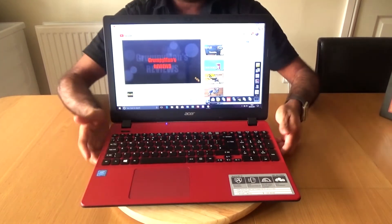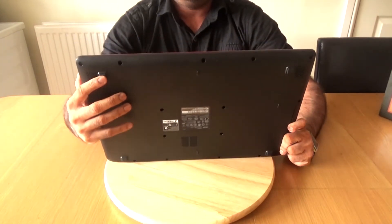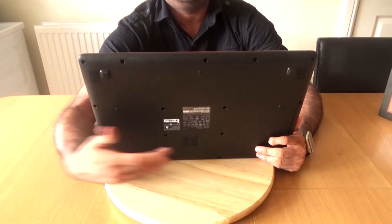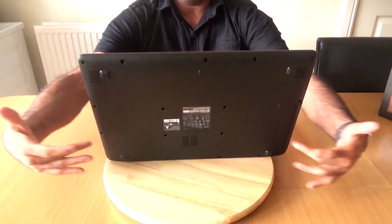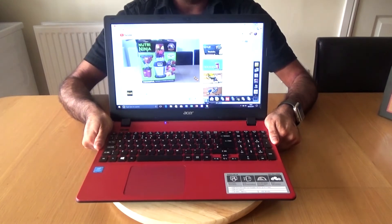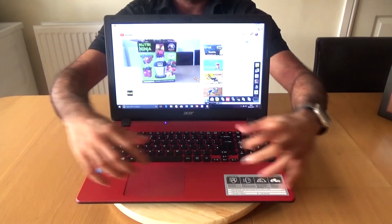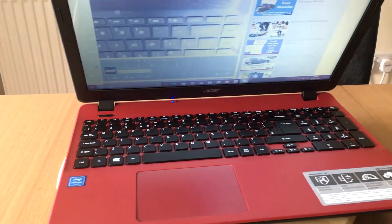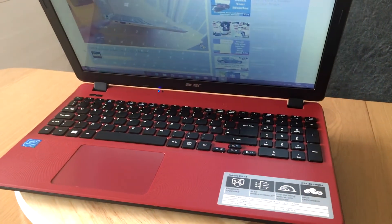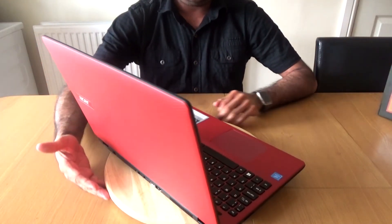On the bottom there are four rubber feet and a vent for the fan. The battery is built inside. I was going to upgrade the RAM, but it was a bit of a tricky procedure — rather than removing the bottom panel, you have to take the top off, and I didn't want to risk messing something up. So I handed this down to the kids and moved on to a PC.